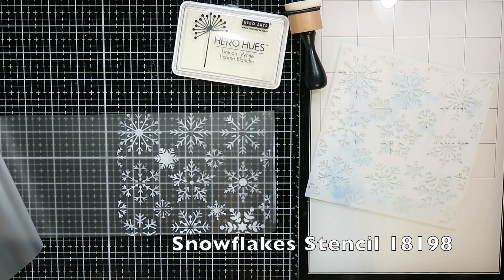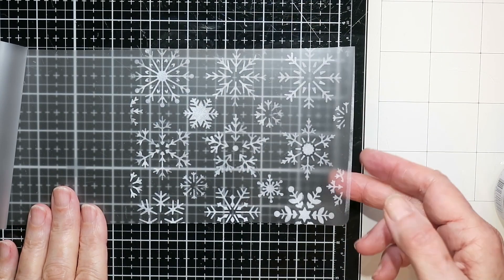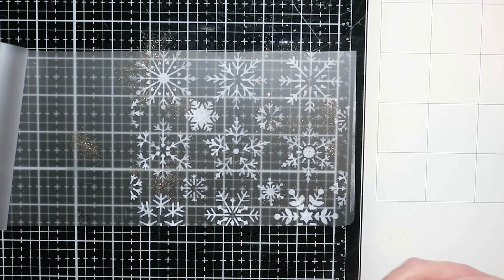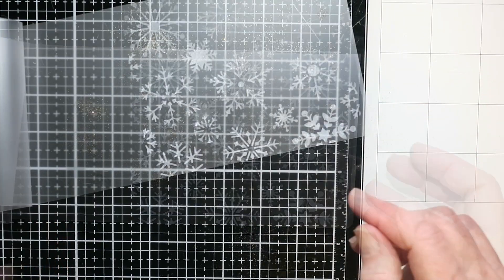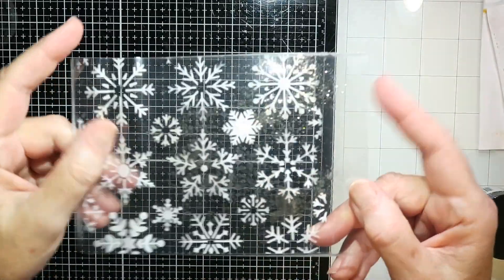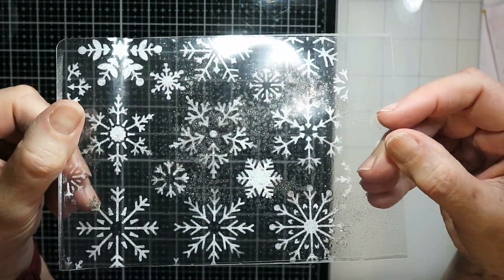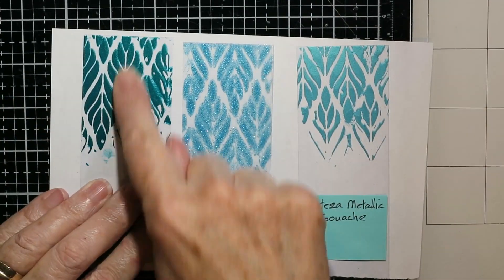One way to get around that is to do your stenciling into a laminating folder. I've stenciled with the same white Hero Arts Unicorn Pigment Ink, let it dry overnight, added some Distress Glitter Dust for sparkle, closed the folder, put it in a parchment carrier, and run it through my laminator. This is how it comes out — the ink kept the stencil shape, didn't smudge or smear.